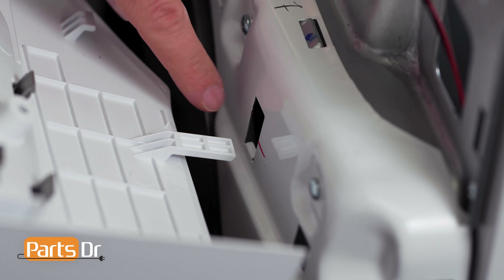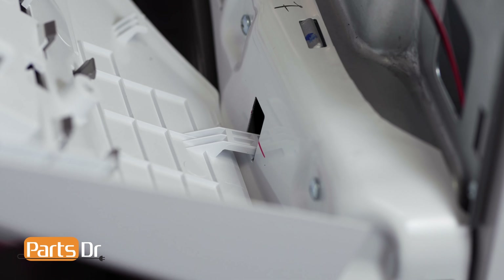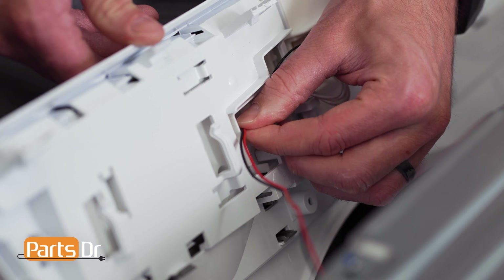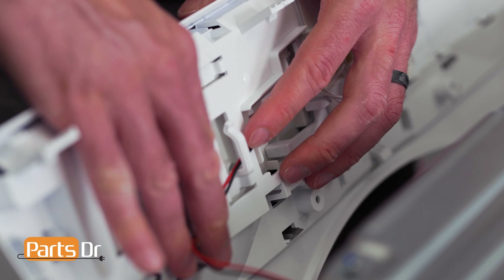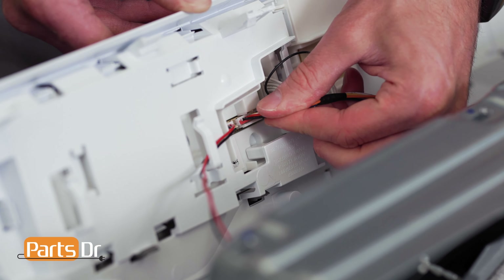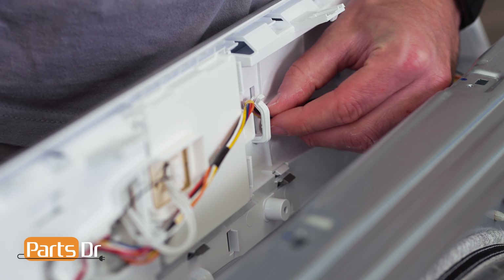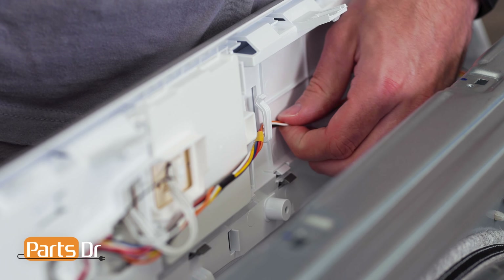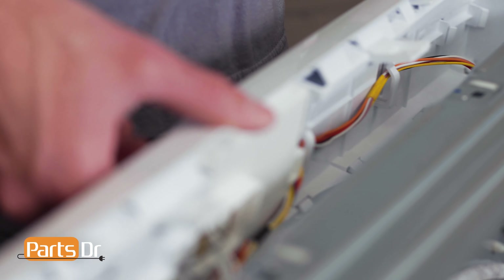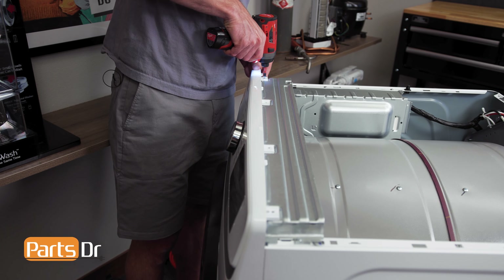To install the control panel, start by inserting the tabs on the panel into the openings on the chassis. Now reconnect the two electrical connectors by aligning, pushing until they snap in place, and reinstall the wires into the retainers. Then tilt the control panel back in place and reinstall the four screws.